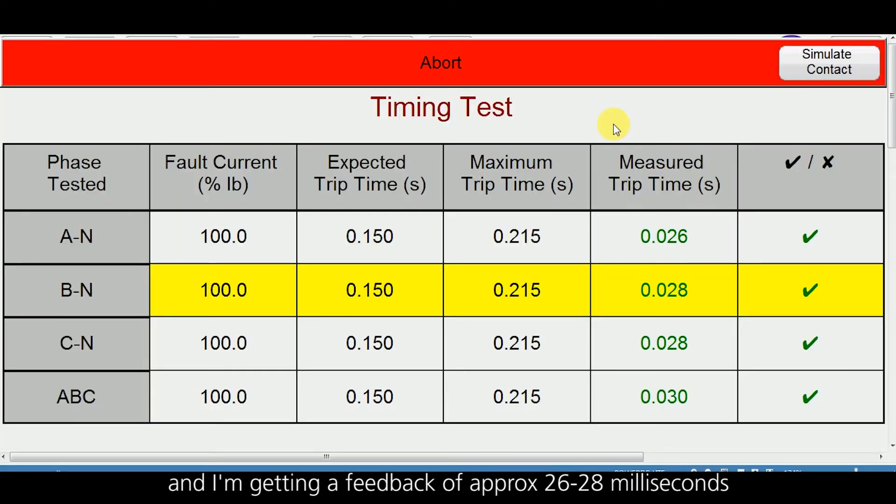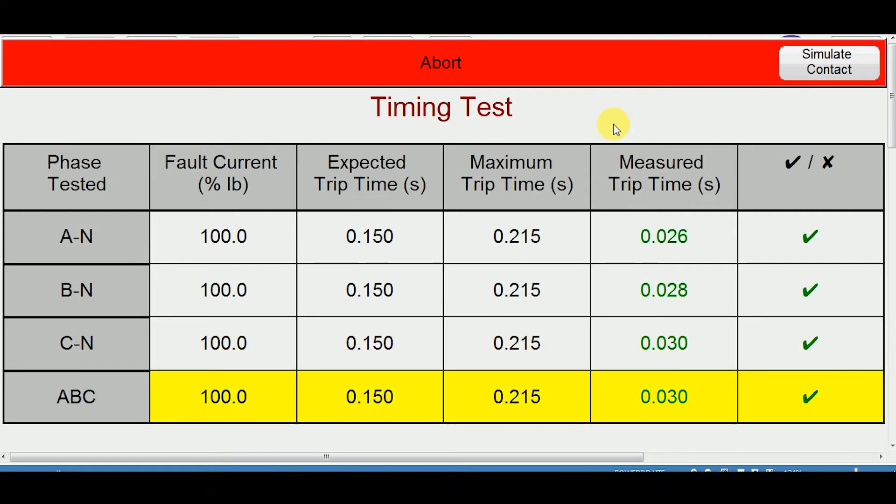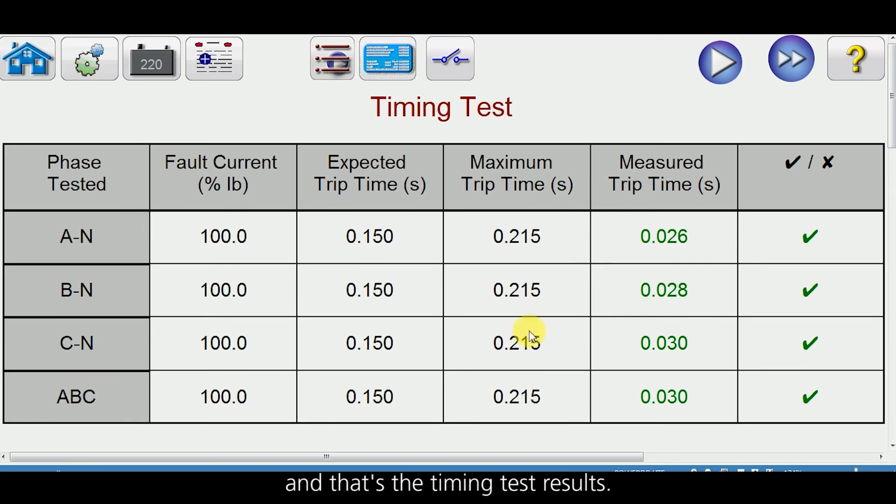You can see the relay is tripping and I am getting a feedback of approximately 26 to 28 milliseconds, and that is the timing test results.